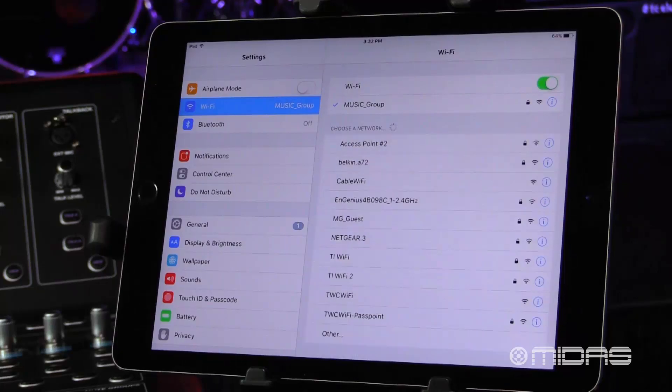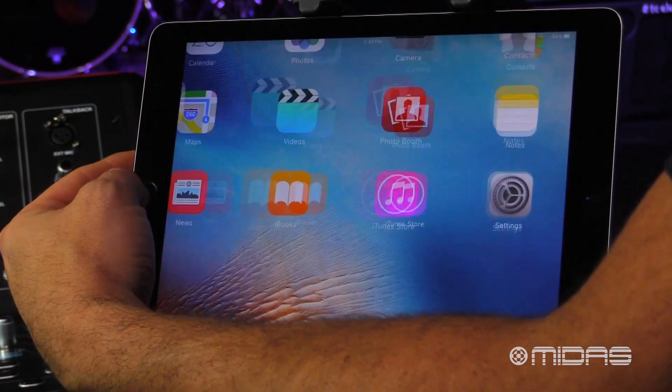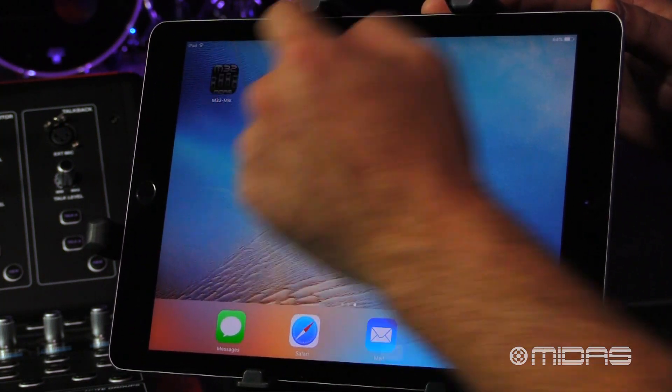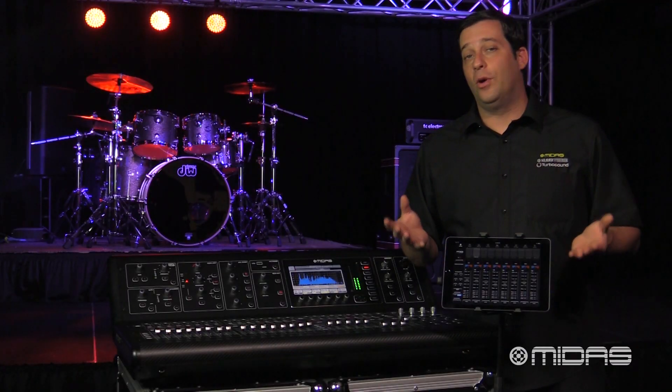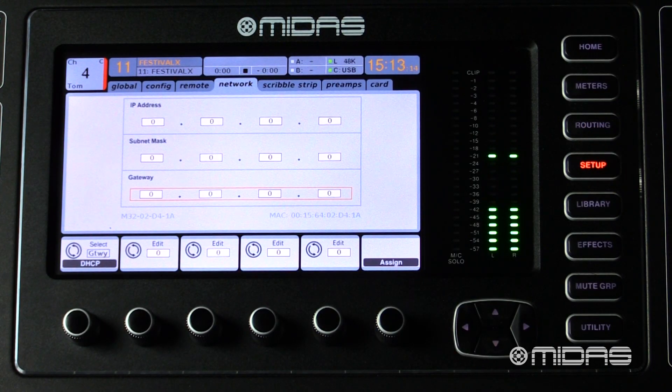Next, on your iPad open up the Wi-Fi settings and connect to the wireless router. Now go ahead and launch the M32 mix app on the iPad. The easiest way to go about this is to go to the Setup button and page over to the Network tab.